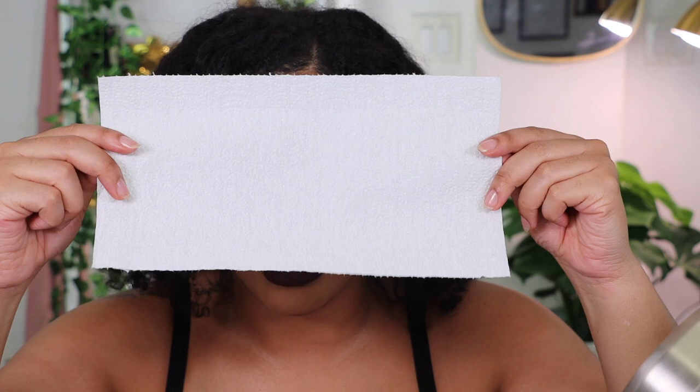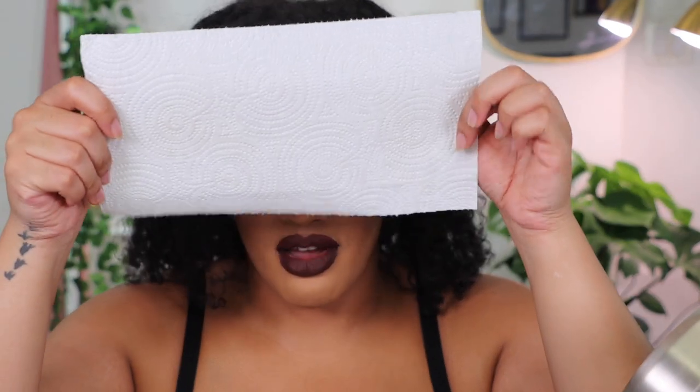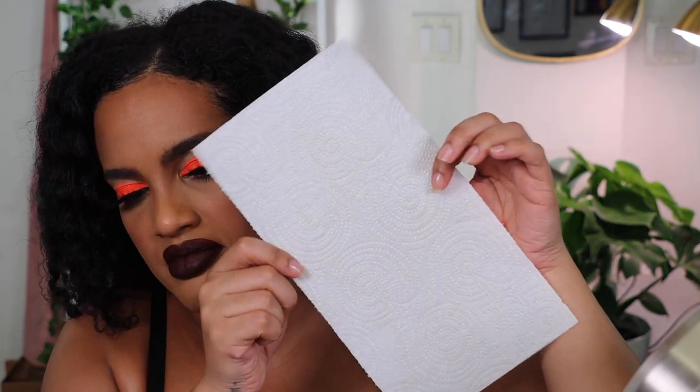We're going to test that transfer-resistant claim using a paper towel. It's been about a minute since application. The paper towel is clean — I'm pressing it onto my chest, not rubbing, and when I lift it off it's still clean and I still have the shimmer. The shimmer didn't go anywhere. Let's try the shoulder — press it on — and it's pretty clean, nothing noticeable.